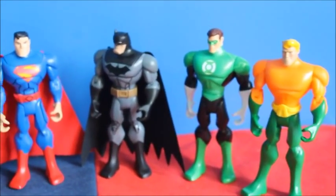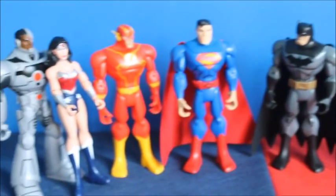And that was my Justice League 7 pack review. I hope you liked it. Bye guys.